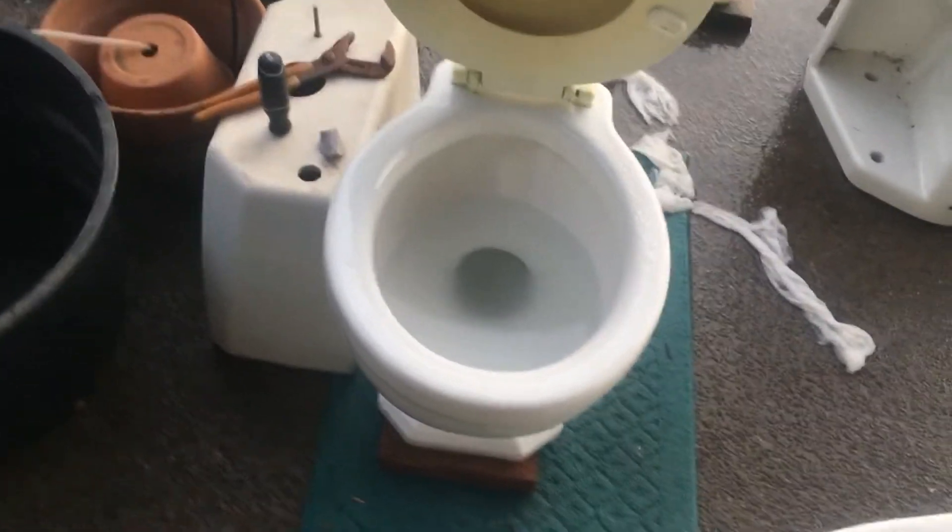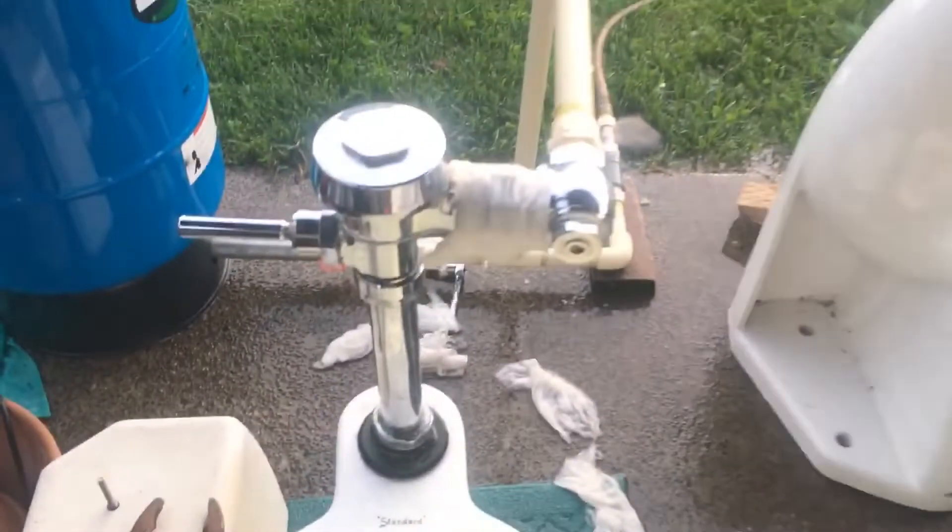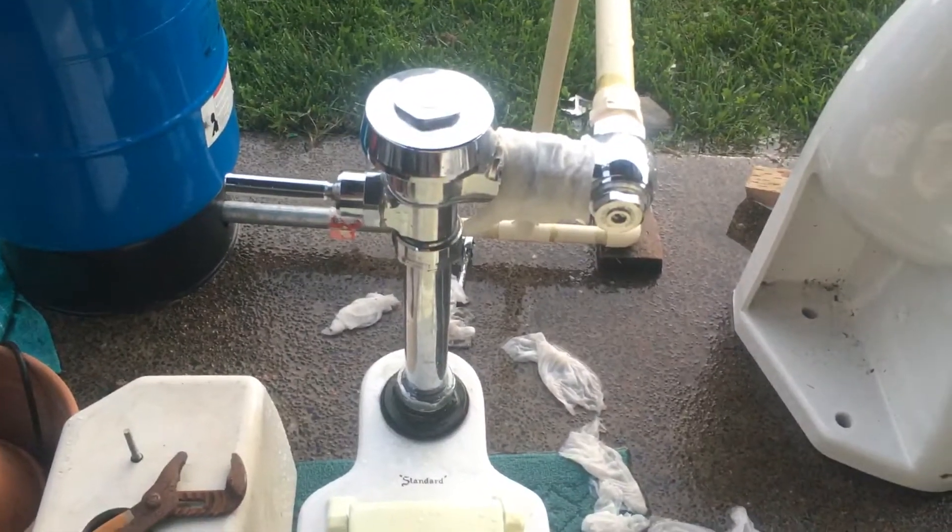Hey guys, VTR Coleman here, and I'm here with my 1941 Standard Devoro Jr. toilet. Got it on the flushometer, unfortunately...